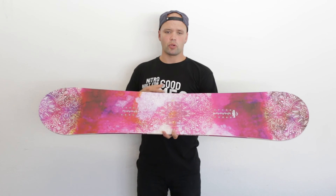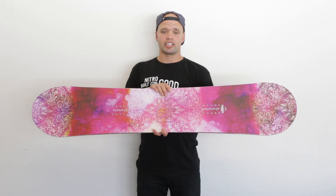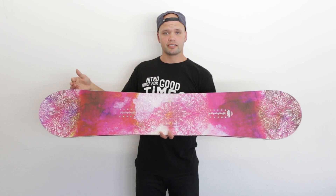So if you're looking for a board that's just super fun and playful to ride, very forgiving, and fun to do nose presses on and ride around on, check out the new 2017 Nitro Mystique. Pretty soon they're going to be riding this beautiful beast right here. Bye.